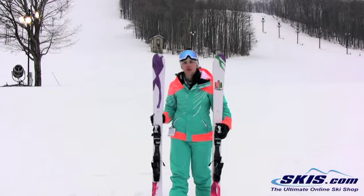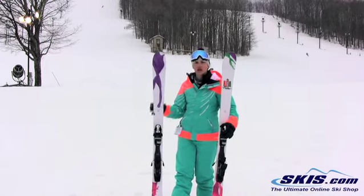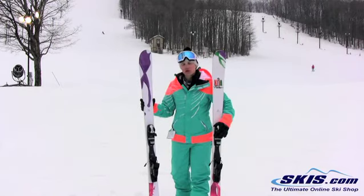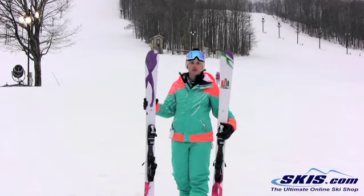You can really whip this thing around really quick. The turn initiation on it is excellent. If you really want to rip some short snappy turns, it's great. You can let it out and let it run some really nice GS carves too.